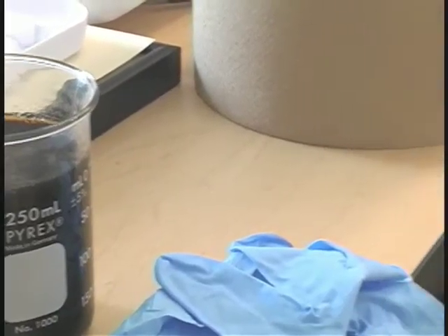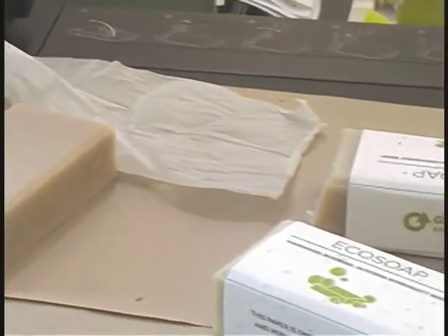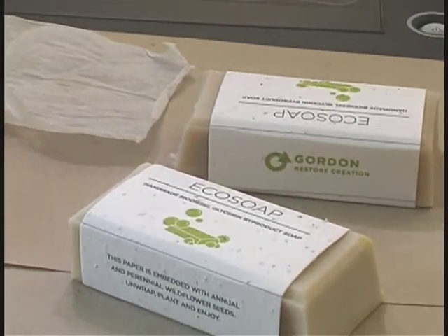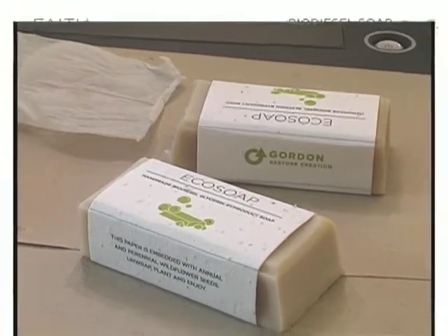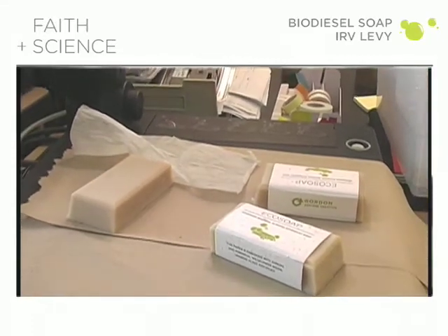The resulting soap was mostly made on campus this summer, using the recipe that the students had determined during the spring semester. During the summer, over 200 pounds of soap were produced, yielding the 500 bars that were needed for this event.